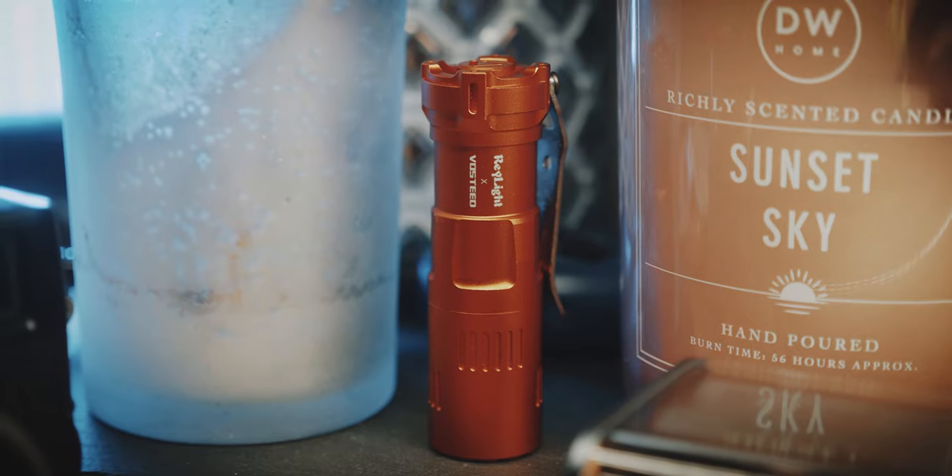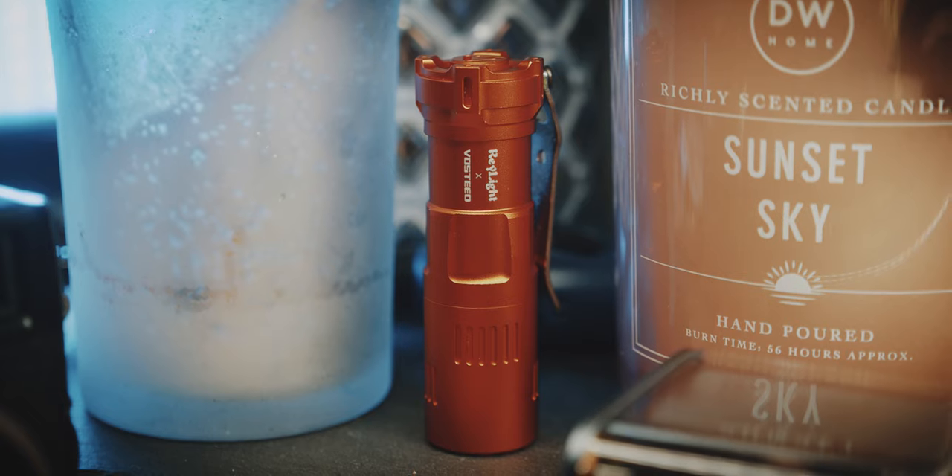When you switch off the light, the front actually glows, together with the bright orange. This makes the light easier to find in your bag or on the ground if you drop it. It doesn't glow that long, but it is a nice touch nevertheless.